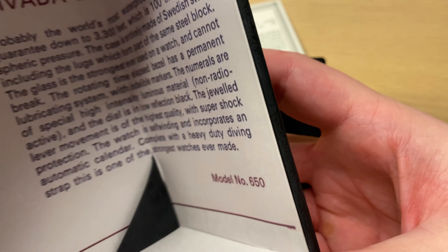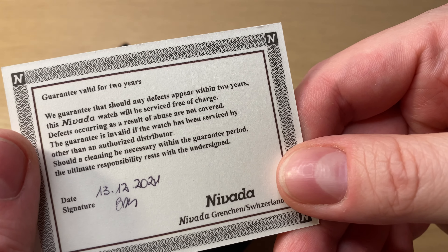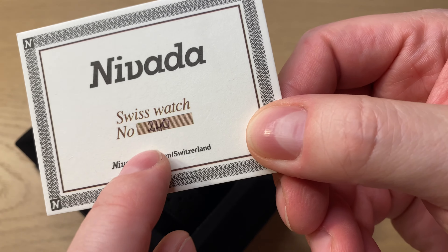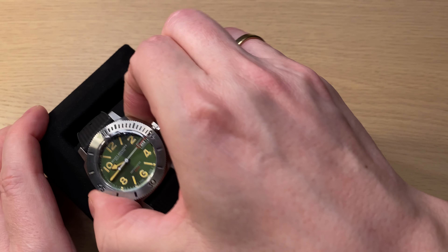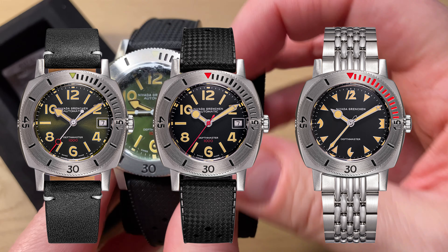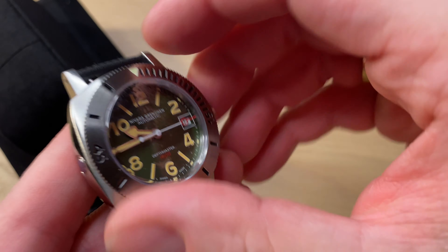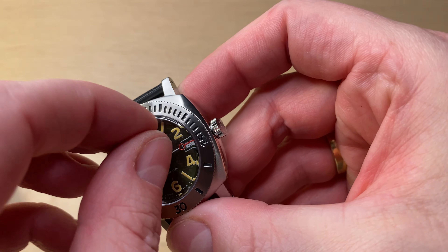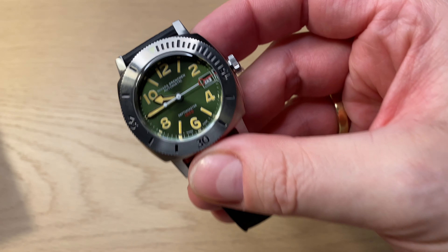The inner box has a leathery feeling with red or golden printing and the Nevada Grenchen logo. Opening it up — pretty simple, feels nice, good quality. Inside you also get the vintage ad, which is a great idea. You get a warranty card and a numbering of the watch — this one is number 240.